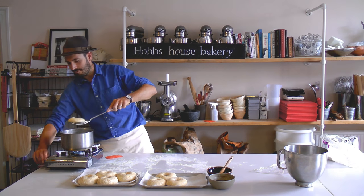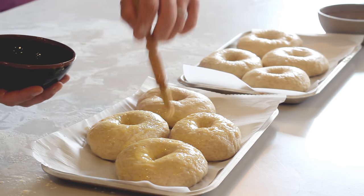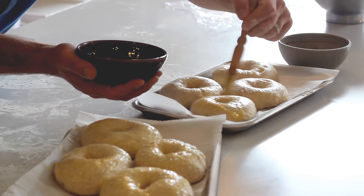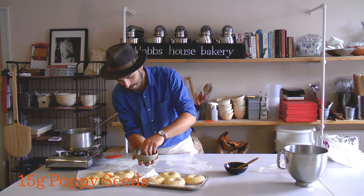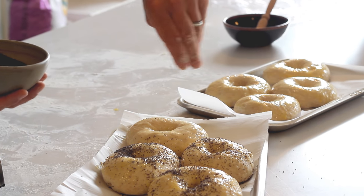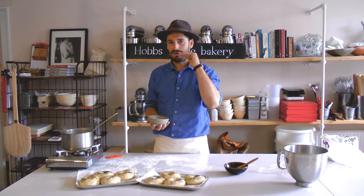Now we need to glaze them. We've got our reserved egg yolk from earlier, which is going to give a beautiful shine. We could put these straight into the oven but they'd be kind of dull — it's like a car: you could make a beautiful car, but if you don't give it a good paint job, no one's going to admire it. Just brush that on. Now we've got some poppy seeds — you could do sesame seeds, black onion seeds, whatever you fancy — but I quite like poppy seeds for the contrast of colour. Just give them a little sprinkle. These need to go into an oven at about 200 degrees for about 15 minutes until they're nice and golden brown and baked all the way through.